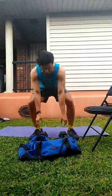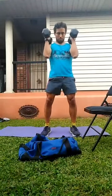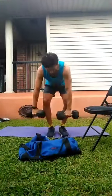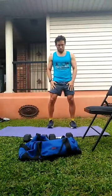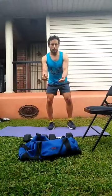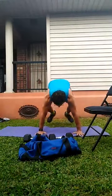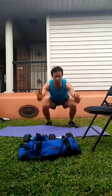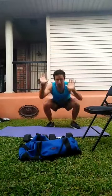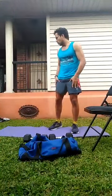I'm going to start off with the dumbbell thruster — this is 20 pounds. I'm just going to do five, just because I want to warm up. Now we've got our jump squats. I'm going to make sure you can land like a ninja, nice and quiet. Watch how the pressure stays on the quads — stay in your squat position. Those three exercises are really getting the lower body going.